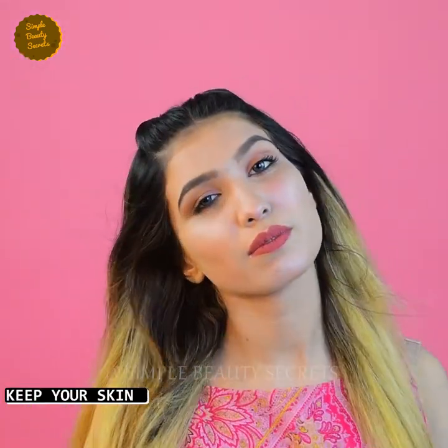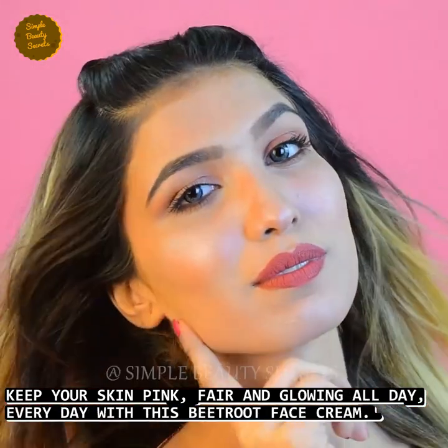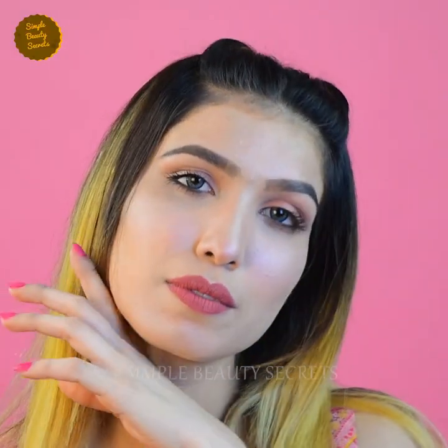Ladies, keep your skin pink, fair and glowing all day, every day with our special beetroot face cream. See you in my next video. Till then, take care. Bye-bye.